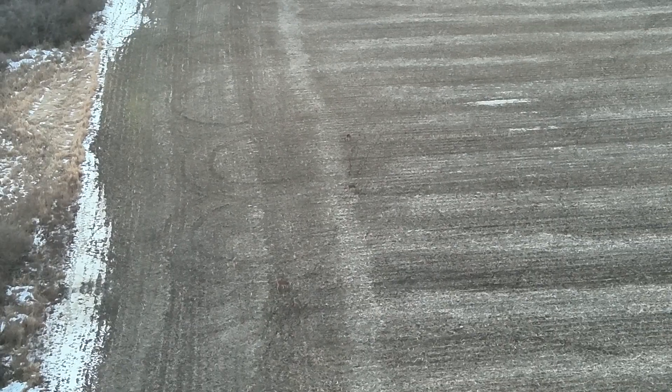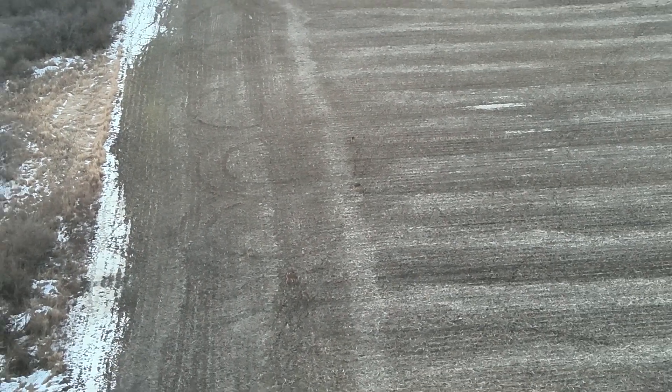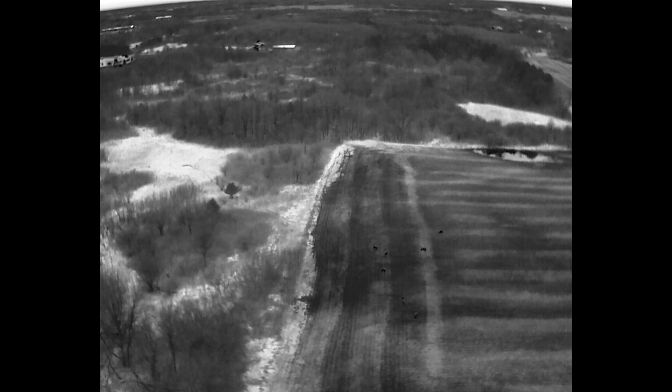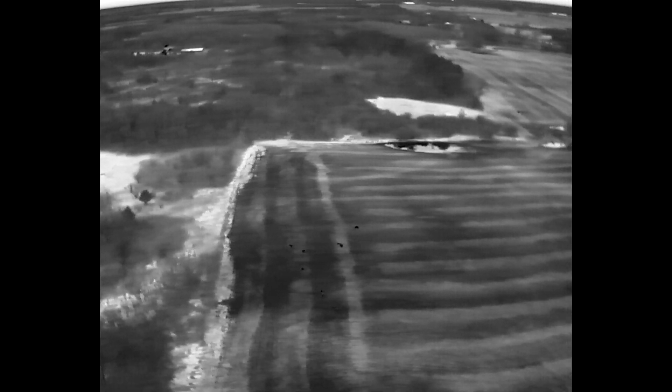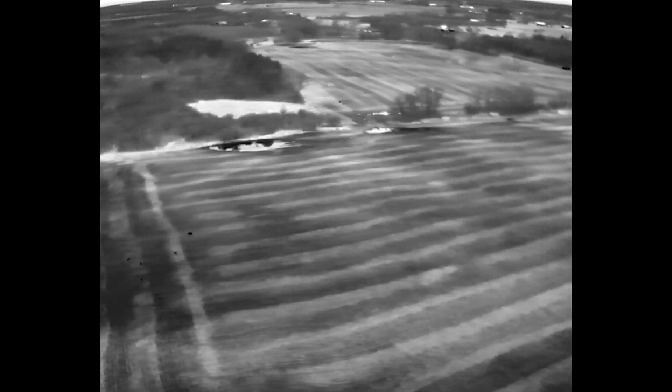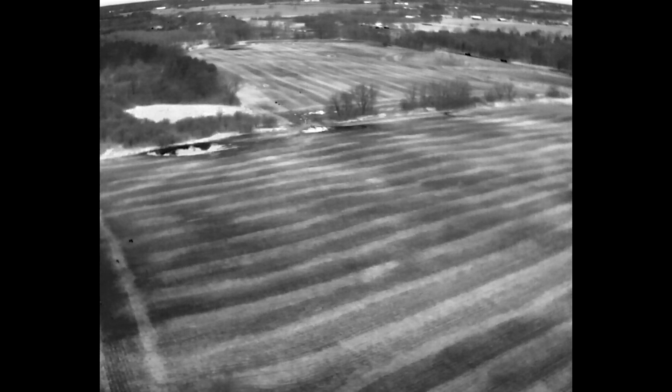This is a close-up of an antlerless deer just eating soybeans. You can see some others there. So it's just a nice grouping of doe and probably yearlings, and this is what we can provide. As we do some adjusting here with the angle of the gimbal, we saw some more potential animals in the center of the screen.